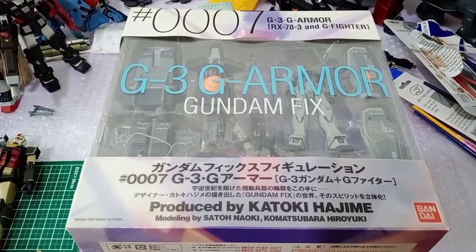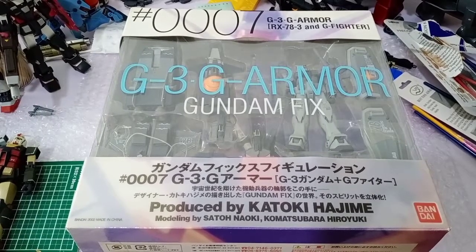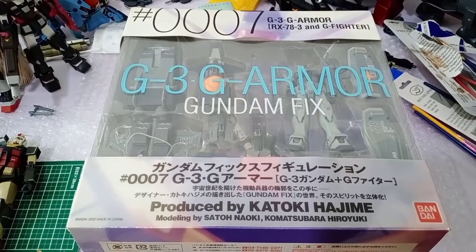Hello Gundam fans and welcome back to my channel. My name is Laguna and I'm always happy to have you all joining me once again. Today is quite a happy day for me, quite a special day, so you guys just have to bear with me as I rant along during this review.